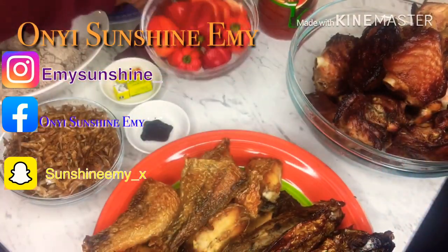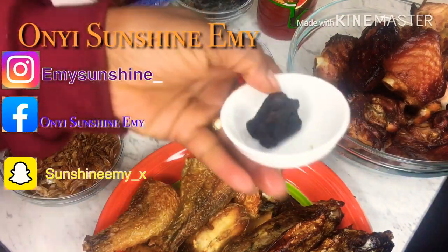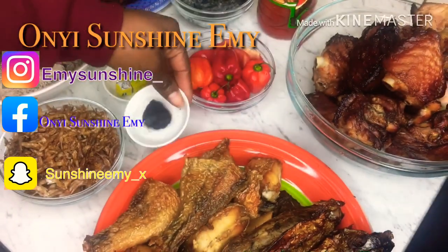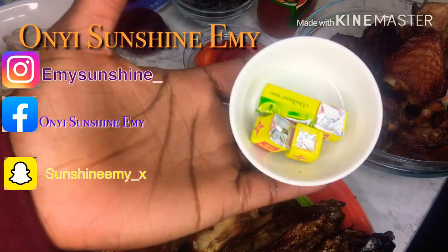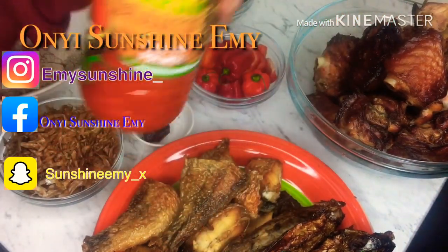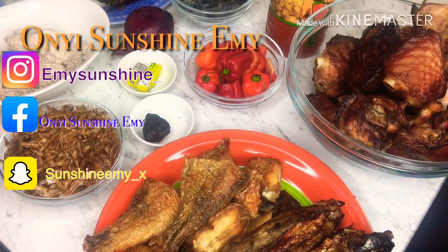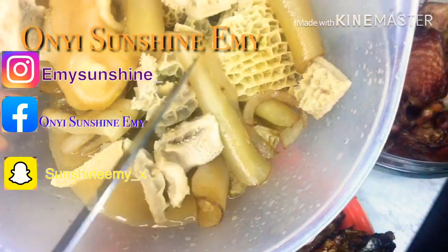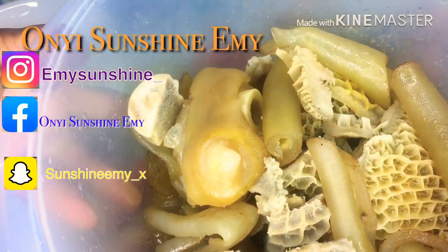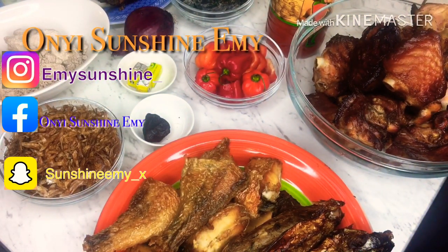I'm going to mix this pepper with my onions. This is my Obono, my Maggi, and one chicken stock. This is my African beautiful face. I'm going to add this meat — I already cooked it, I parboiled it with only salt so they are ready. I'm not cooking this with any red meat, so this is the only thing I'm going to use.